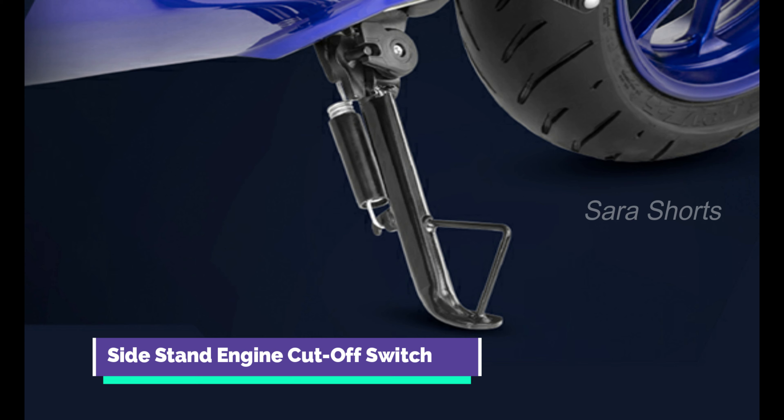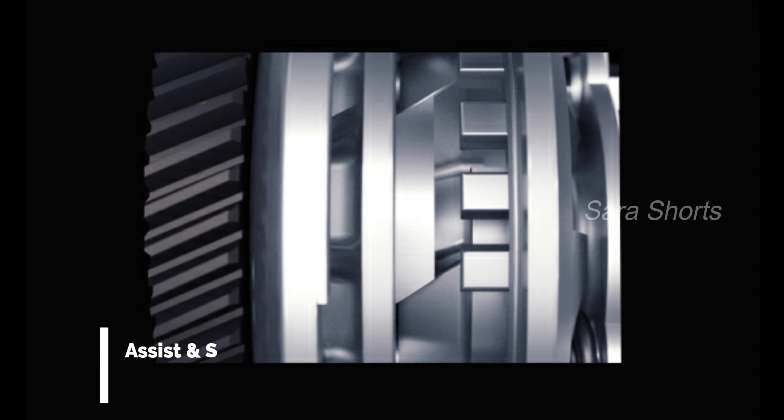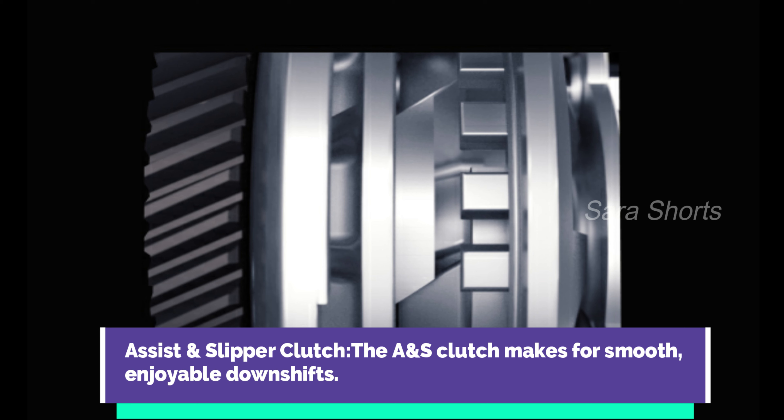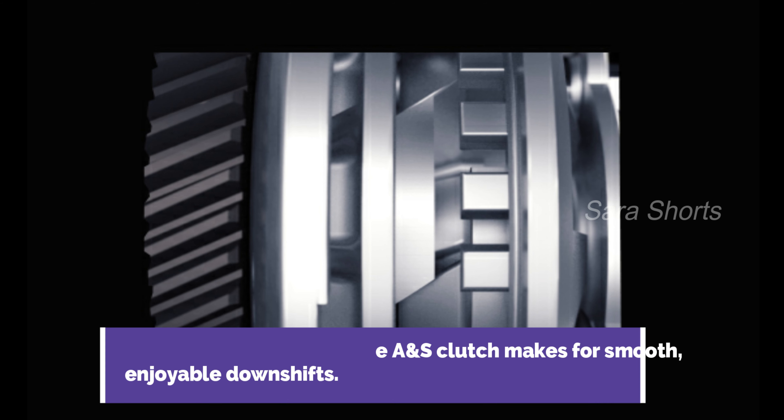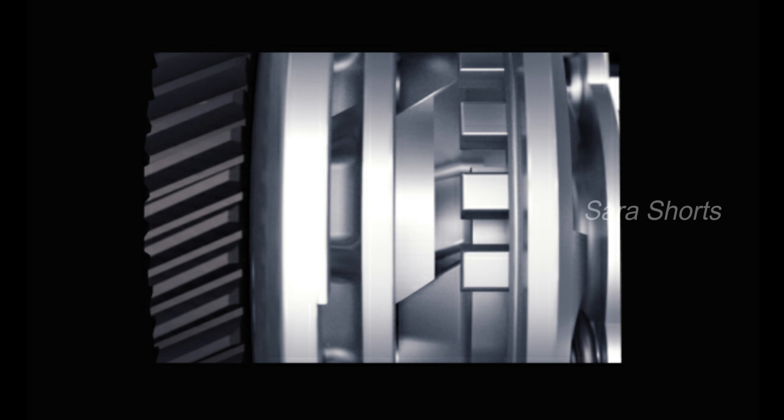The bike has a split seat design with a seat and a flat rear section. The seat height is 815 mm — the same specifications as the R15. You can also note the height, weight, and length.